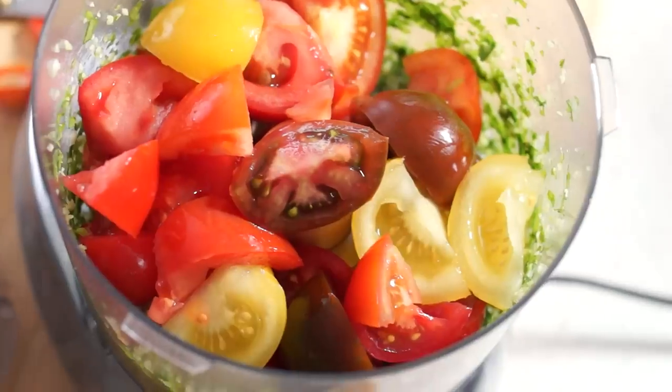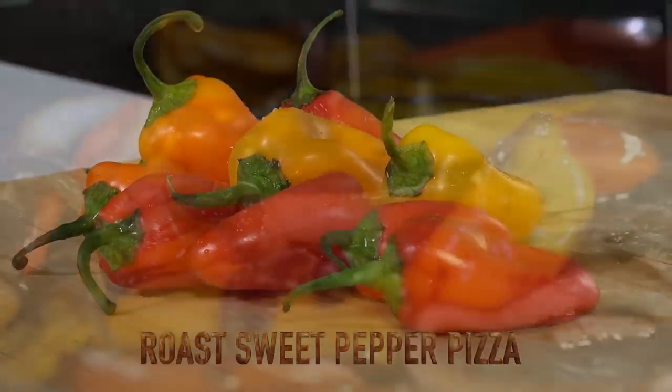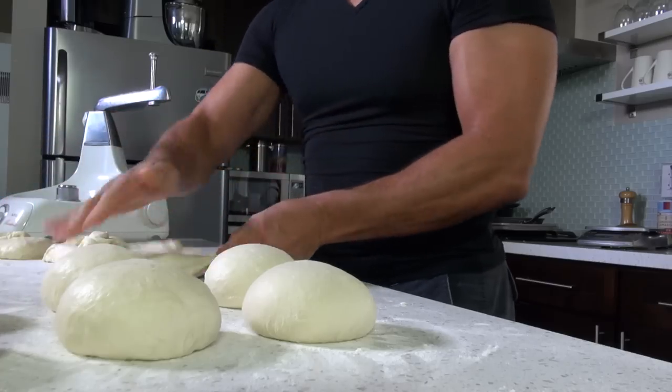Bonjour mes amis, check this out: roast sweet pepper pizza. This pizza is topped with homemade roast peppers and red onions in balsamic, with a smoky and candy-sweet taste without the spice. A pizza that warms your family's soul.